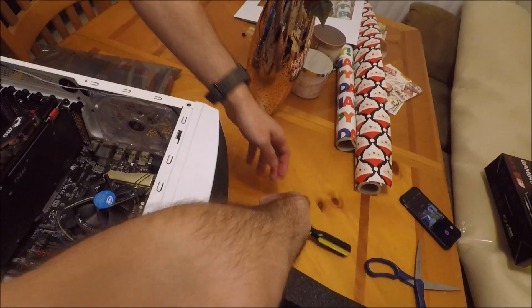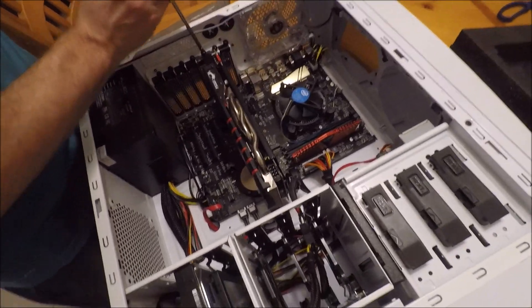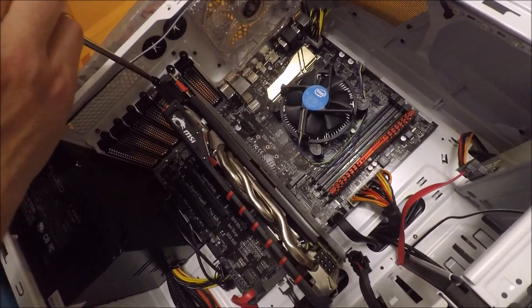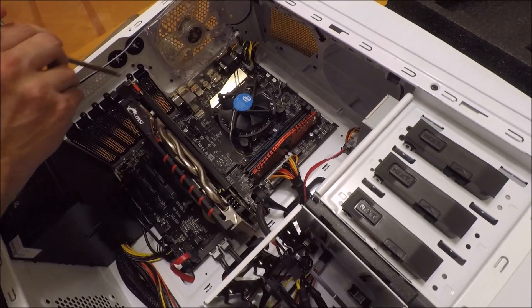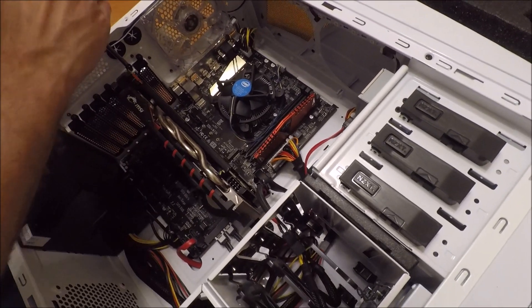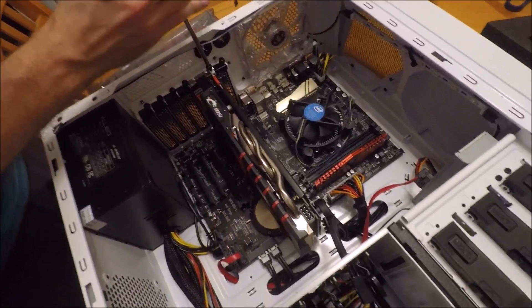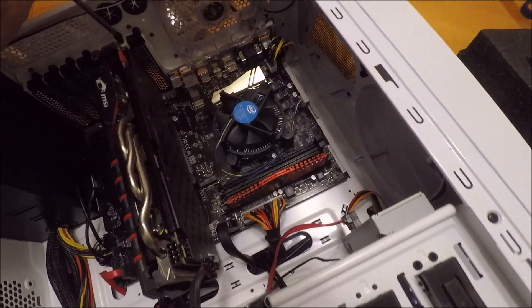The next thing you want to do is unlock where the GPU is seated. So this one takes up two slots — each one's considered a slot? No, this takes up one slot, but it's just large.